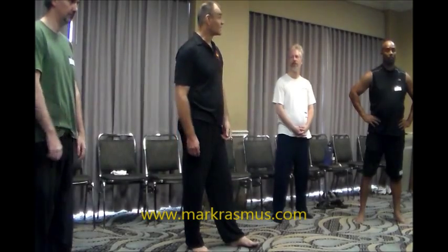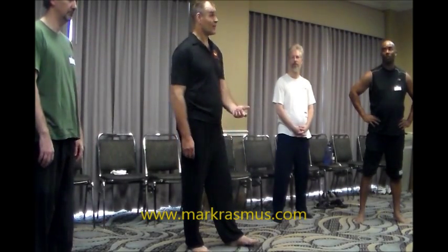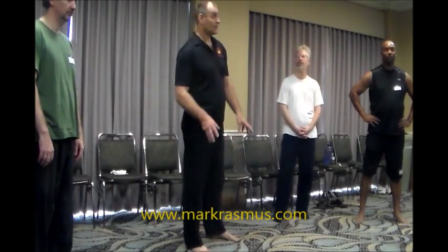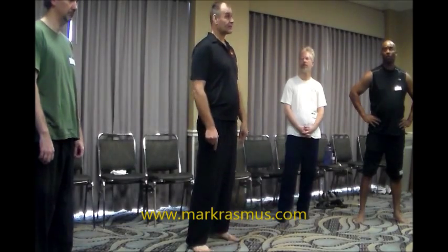Next stage: finding the root. In order to uproot someone, you have to know what the root is. It's not the centre of tension in a person's body — that's the centre of mass, it's not the root. Power is rooted in the feet. The root is in their connection to the ground — that's their feet.